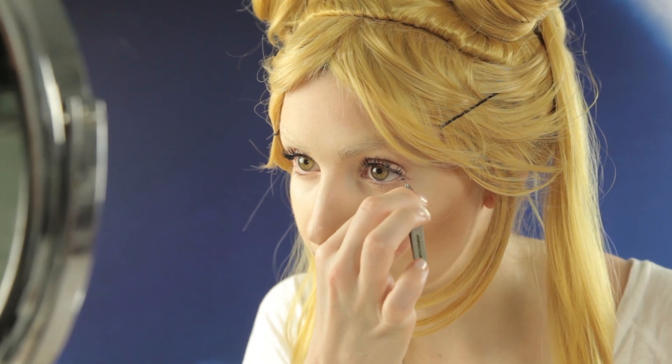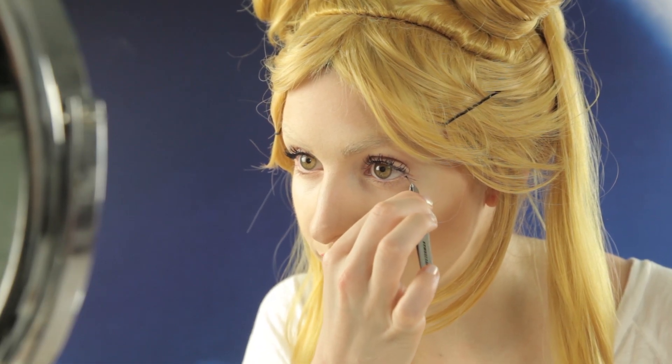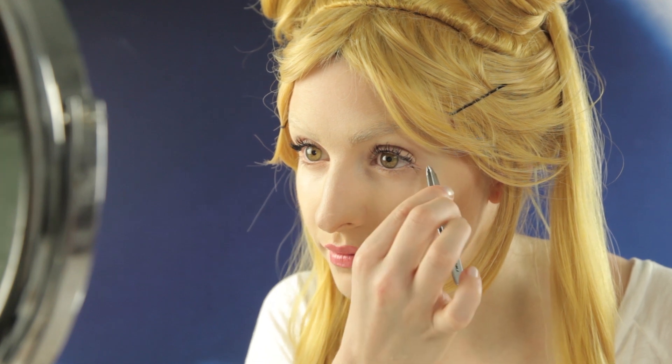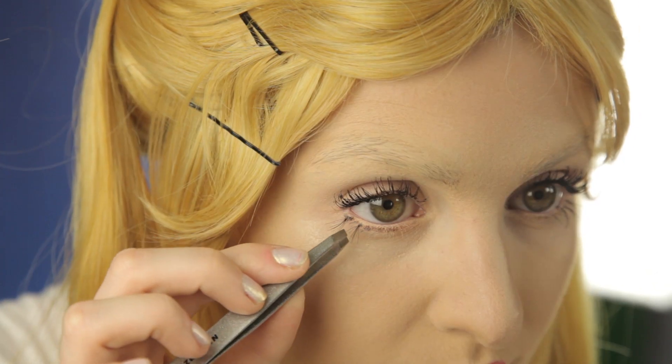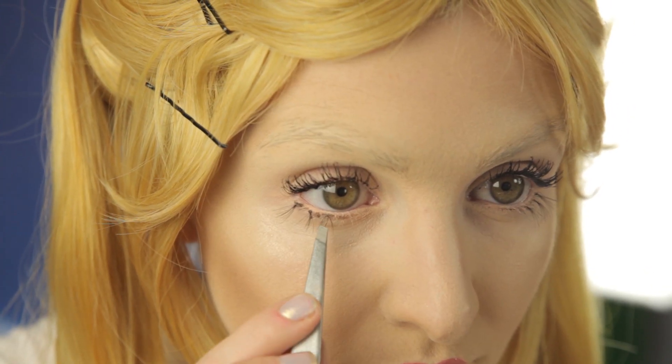Next, we're going to take the lip color. I'm literally just going to draw a little heart shape on my lips, smaller than my natural lip size. I'm using Tarte's Power Pigment in Fearless — it's like the perfect shade for this look. Voila! Last but not least, lashes. We're going to give ourselves a doll-like look, adding a couple single lashes right to the bottom lower lash line. I'm using Darling Lashes by House of Lashes — they're my fave.